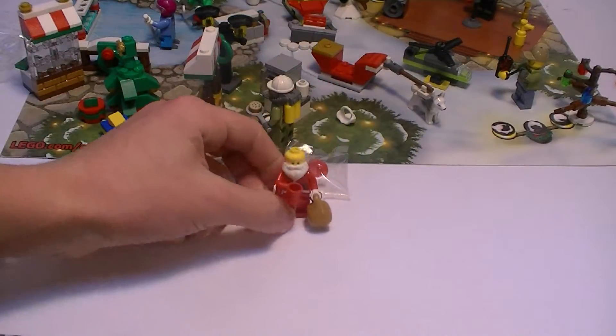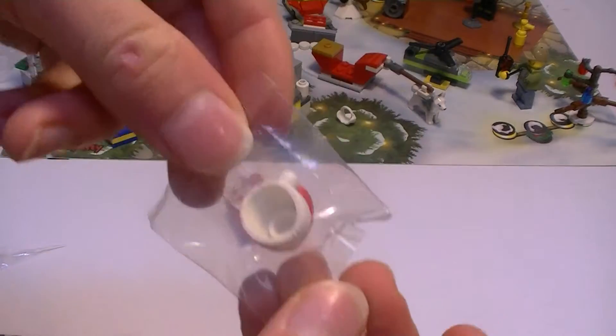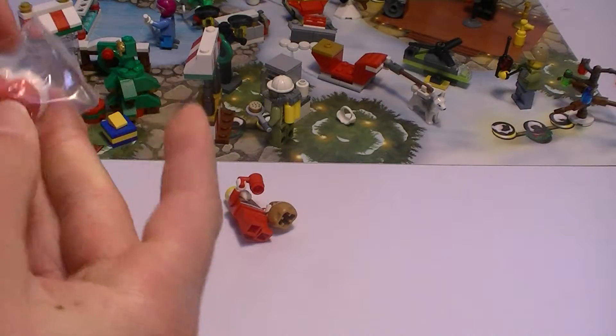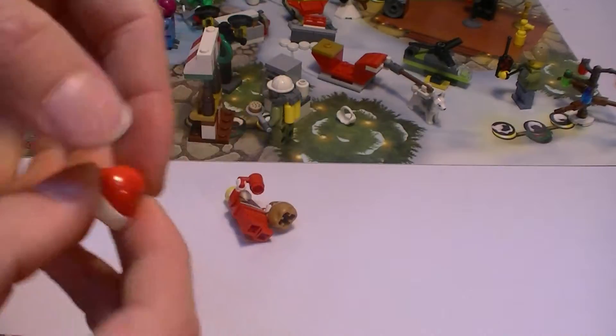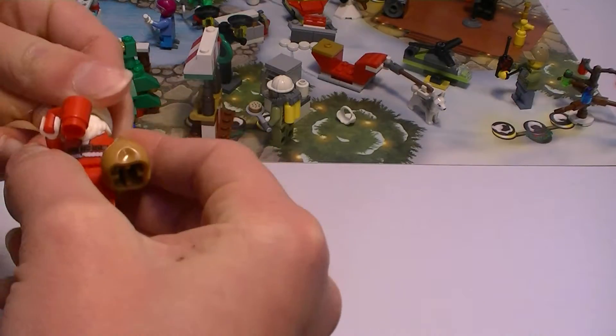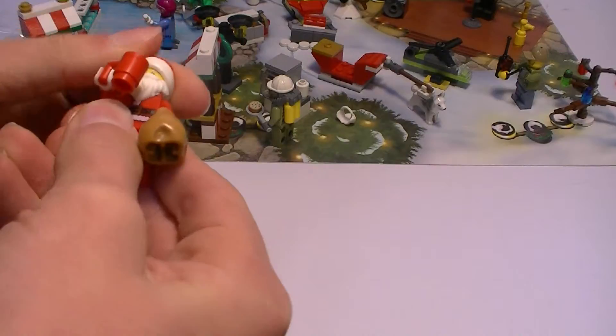Now let's put the hat on. Just gonna open the little bag — this bag has a little spot to rip, like a little cut already, so that's easier to rip. There we go, got it open. Now let's put the hat on. Here the hat is, it's nice and shiny. Put it on. There we go, got his hat on.